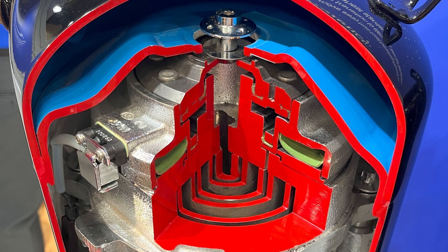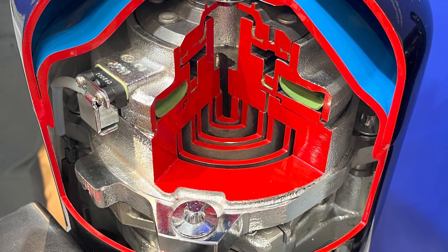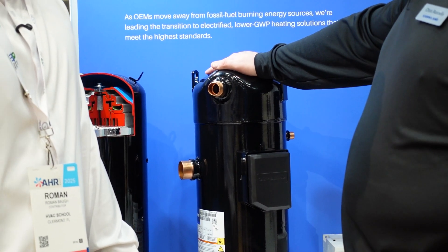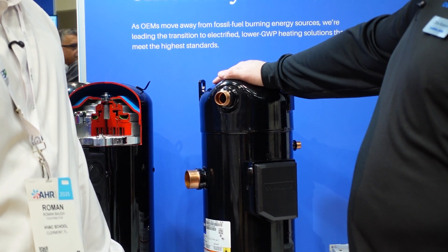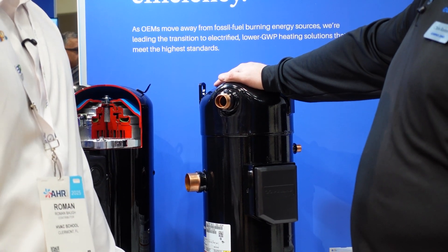This is our new vapor injection variable speed product. We call it the YAW, and it has a product range going from two ton all the way up to 25 ton.